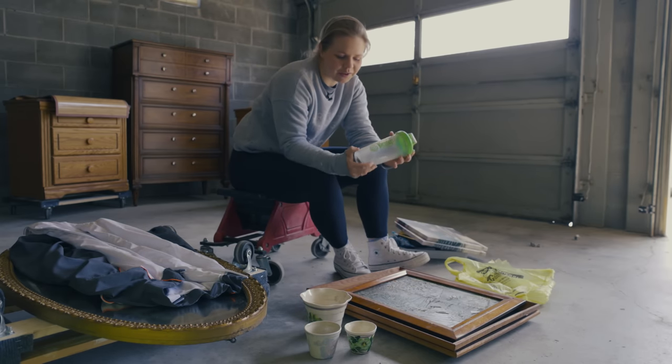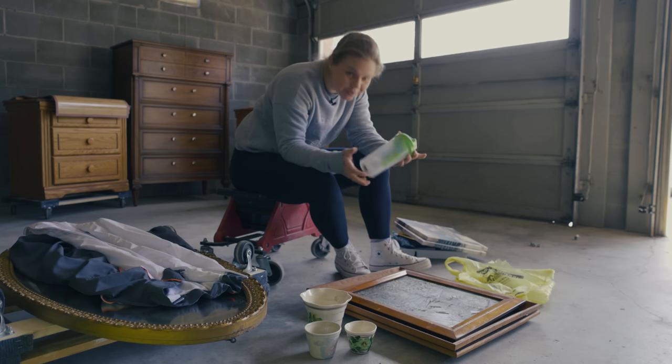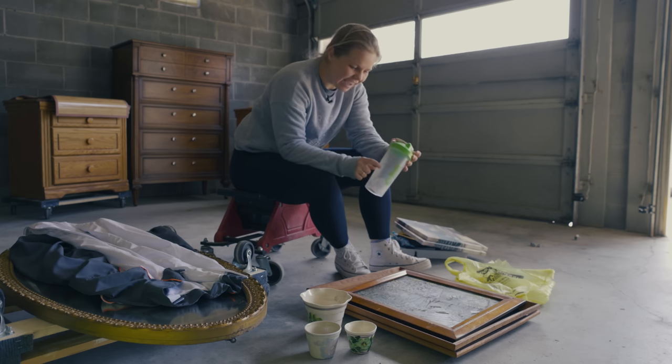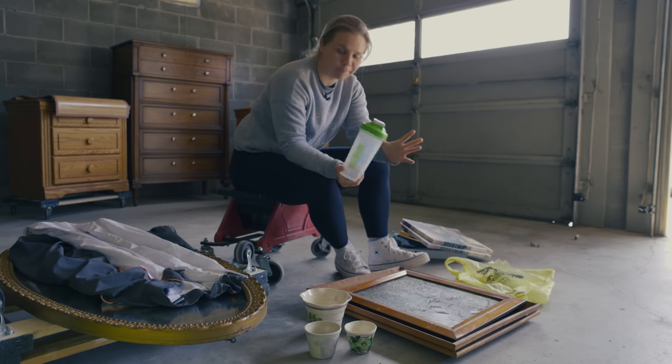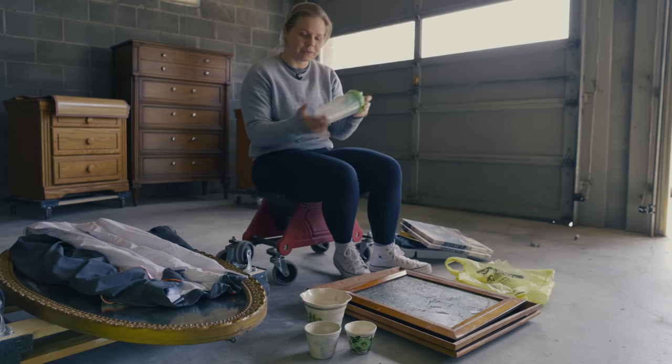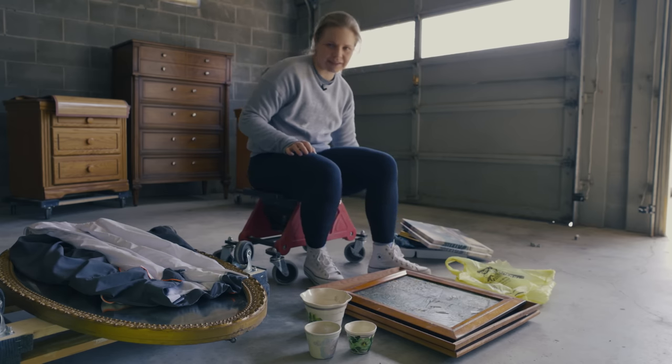If you haven't seen me make over canvases before, check out this video up here — we made some really cool art out of some thrifted finds and it is a really cool transformation. Neiman grabbed this shaker bottle for free from the free box. There are actually two shaker balls in there, which is great because we have one that's missing a shaker ball.